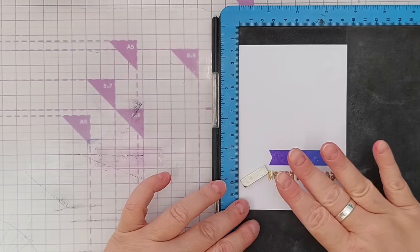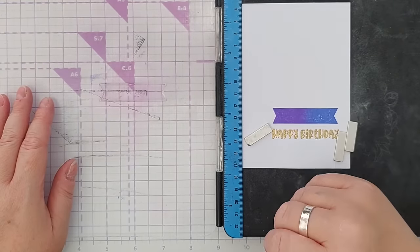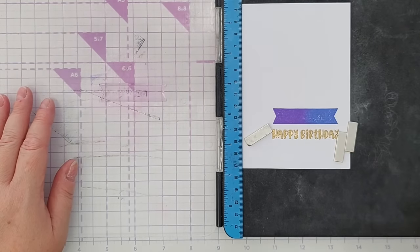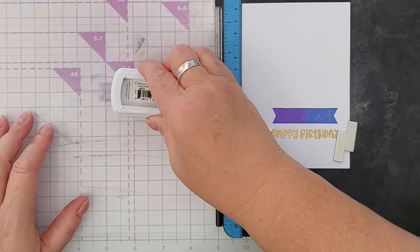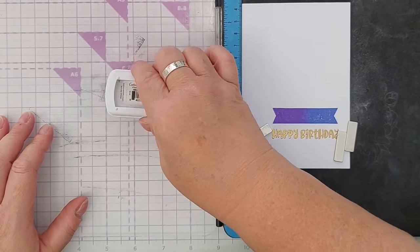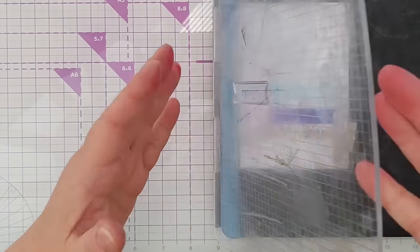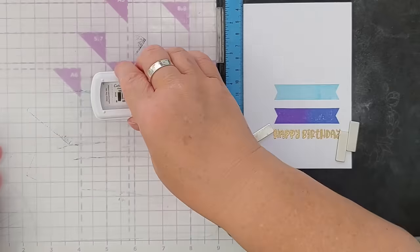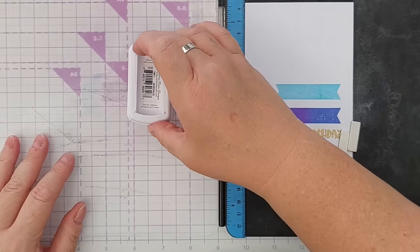I've got a bit of an ombre ink effect going on this time. I've moved it down two centimeters and I'll do that each time so that these colored ones are spaced evenly. Now I'm going to stamp on some Oh Boy — I think this is an It's a Boy stamp pad ink but I've re-inked it with Oh Boy because I think Oh Boy is the newest version — and now I'm going to ink up this end with a bit of Serenade.